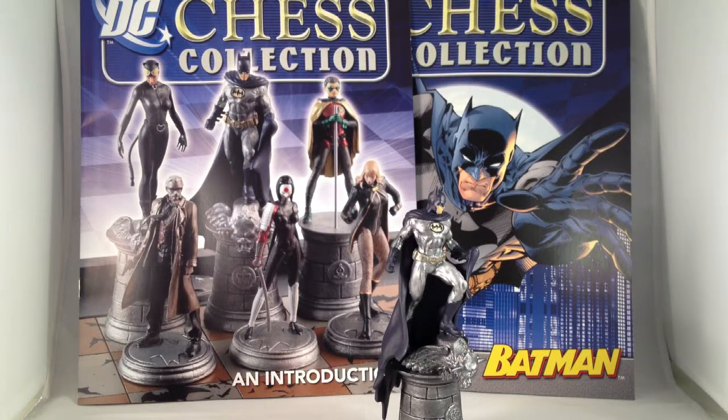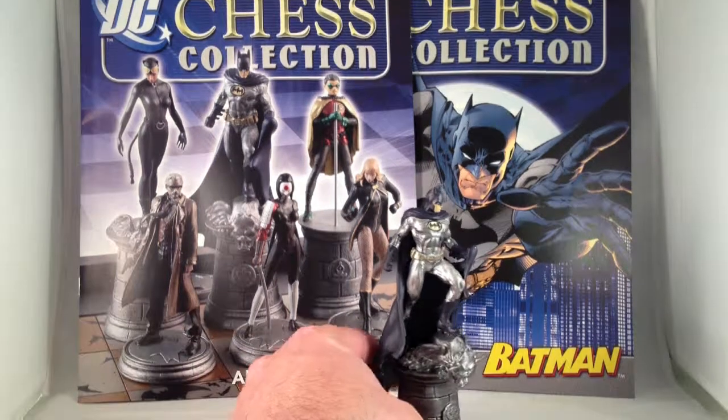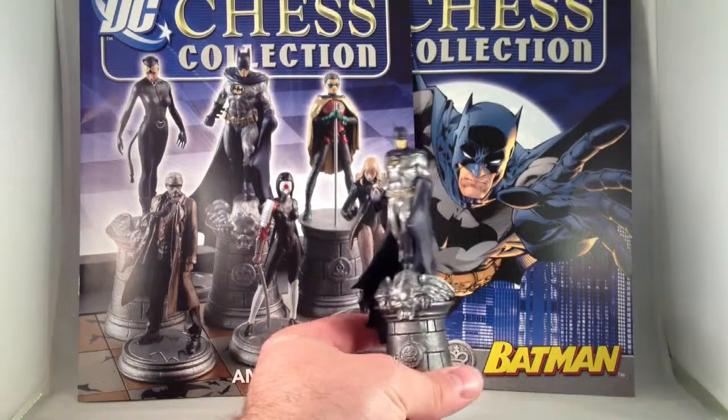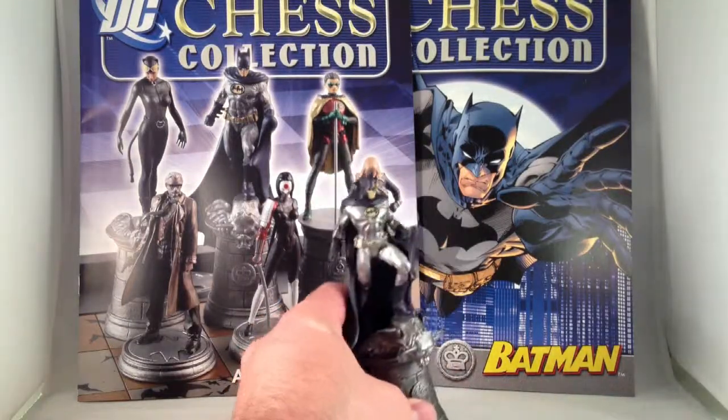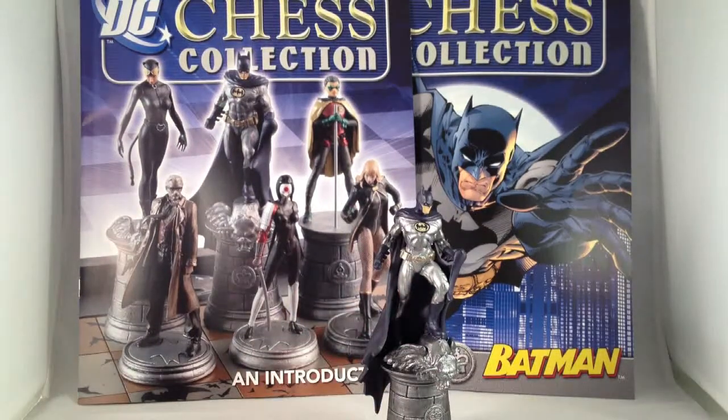I thought it was time to do another review. I wanted to look at something I'm pretty excited about, because I love chess. I don't ever get to play it — I don't know anybody that plays anymore — but I love collecting interesting chess sets. A few weeks ago I found out there is a DC chess set in the works, and I was very excited to start collecting it.